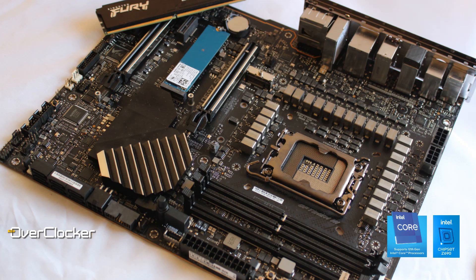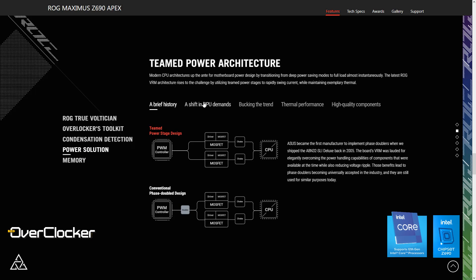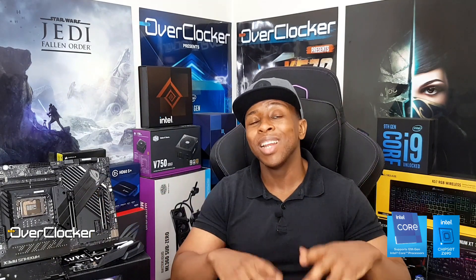The thing that a lot of people will be amazed about — and I was amazed too — is the power delivery system. It's a 24-phase power design. I'd imagine at least 20 of those phases go to the VCore, and each of those power stages is 105 amps. That doesn't mean you simply multiply 105 amps by the number of phases to get the total current, but even at 50% efficiency there's still far more current than you'd ever need, whether you're doing liquid nitrogen or liquid helium.